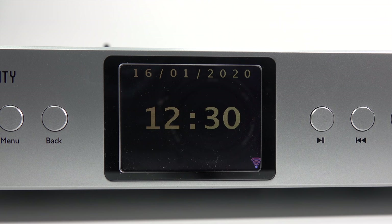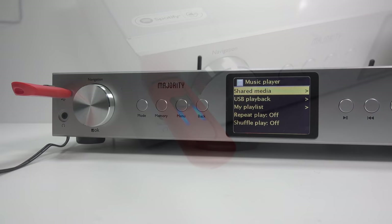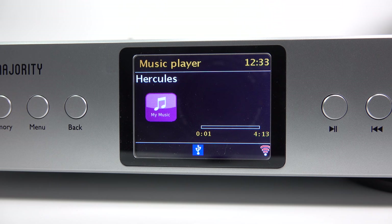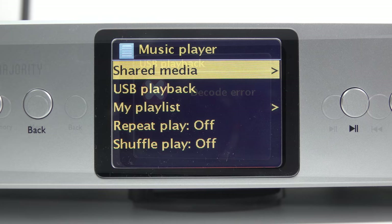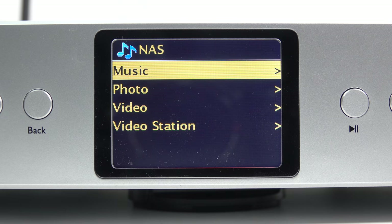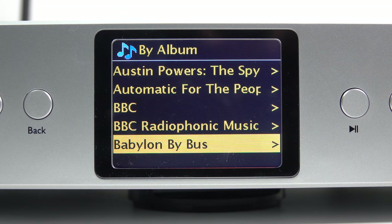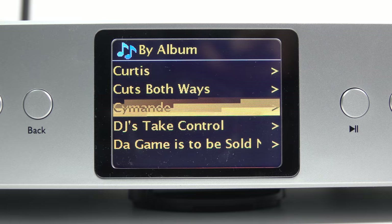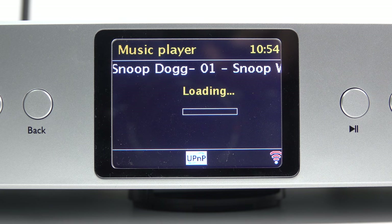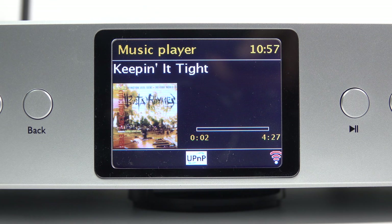Moving on to the music player — the clock shows on the device when it's in standby. To test music playback, I put in a USB stick full of tracks; it has to be formatted as FAT or FAT32. The device plays MP3, AAC, WAV, and FLAC, but it tops out at a certain point and won't play high-res FLAC files. Scrolling through a large library one item at a time takes forever, but when you get to a track it plays fine, displays embedded artwork, and is quick enough moving to the next track. This all depends on your network, but wirelessly it works fine for me.